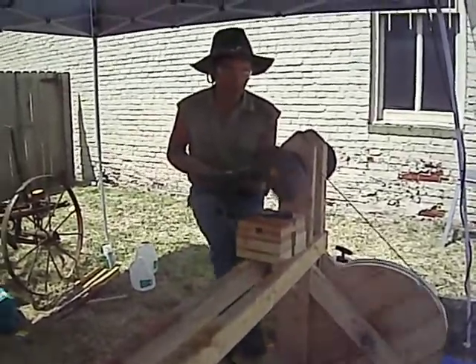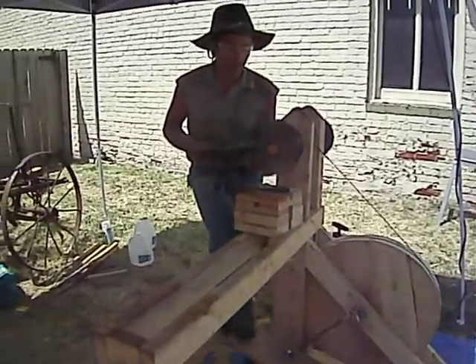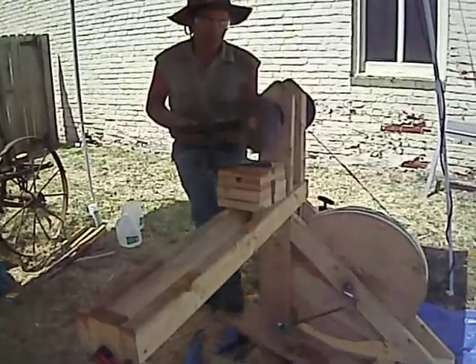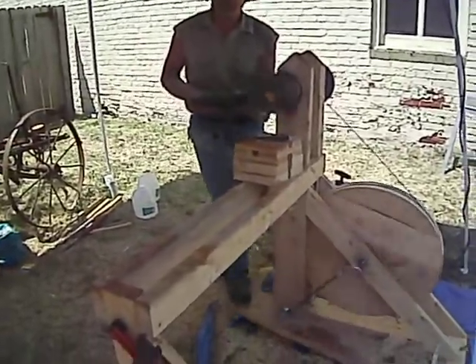The real nice thing about this lathe is that almost all the materials — probably about 90% of the whole thing — can be bought at your local home improvement store.